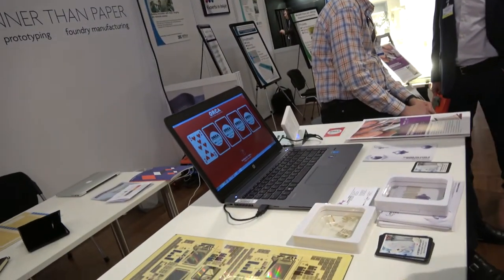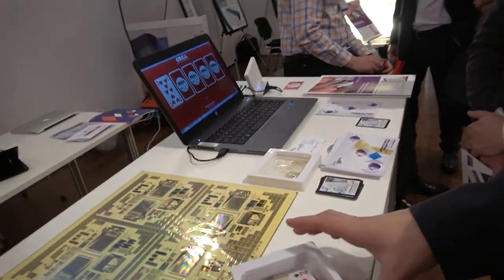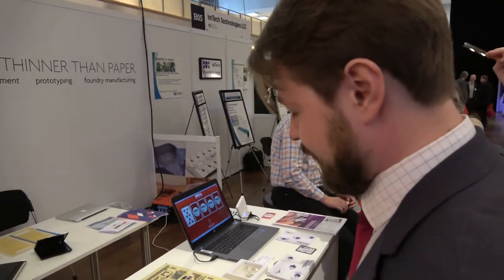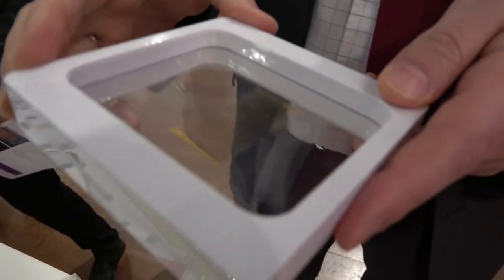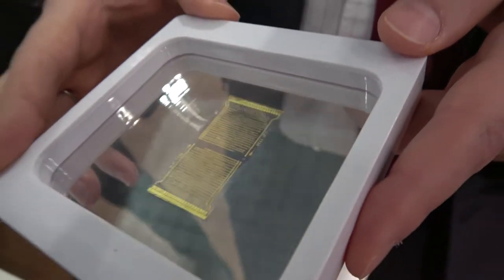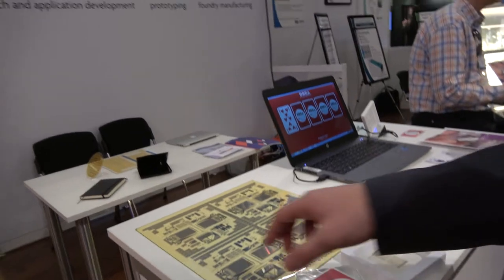RFID cards — to millions of gamers. The printed processor will go next. You can find applications in smart packaging and interactive goods and interactive paper. We have a roadmap of products and we want to bring all of them to concrete applications and to manufacturing in volume. We also have an activity on flexible display as well. Maybe I can show you some prototypes.